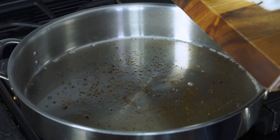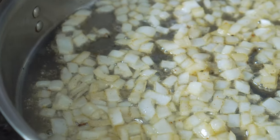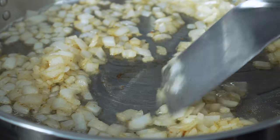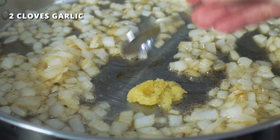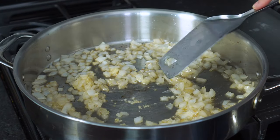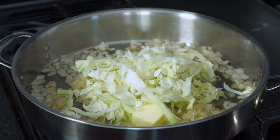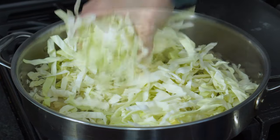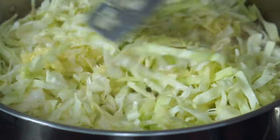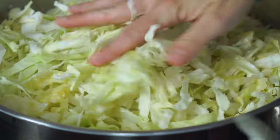Add the diced onion to the skillet with the reserved bacon grease and sauté over medium heat for two to three minutes. Add two cloves of finely minced garlic and cook for 30 seconds or until fragrant. Once the onion is cooked, add two tablespoons of butter and half of the shredded cabbage. Toss to combine the cabbage with the onions and garlic. After about two to three minutes, the cabbage should have cooked down some, which will give you more room to add in the remaining half.